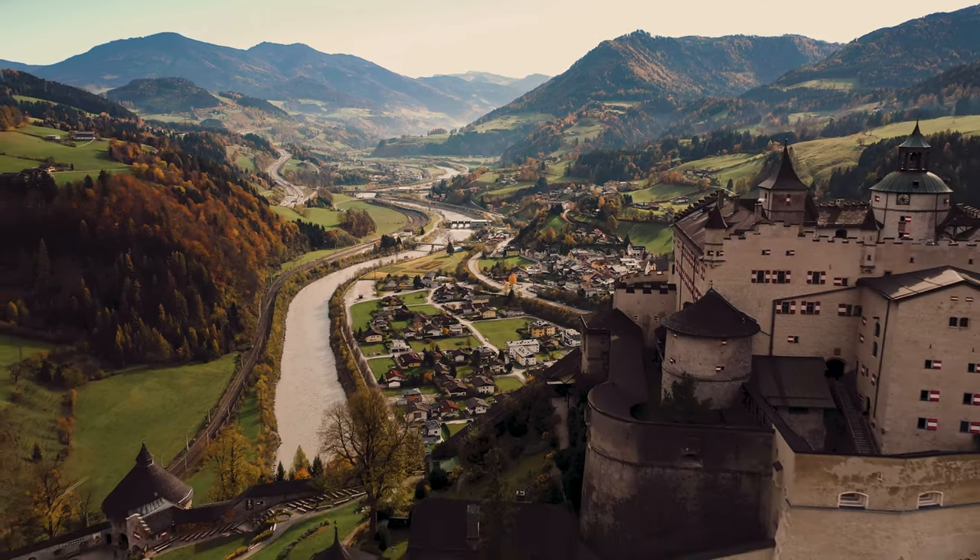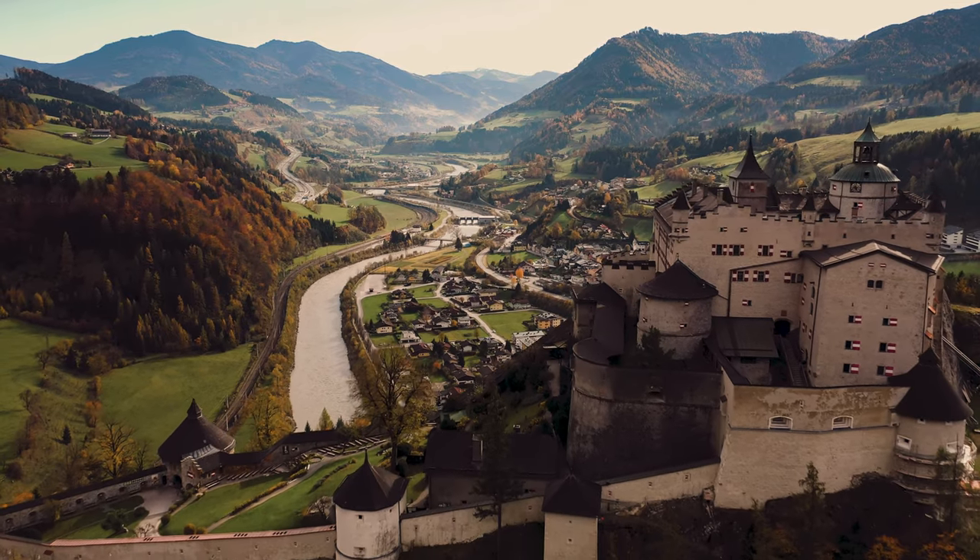I'm not even adjusting the gimbal while I do this. I'm flying with no thumbsticks. It gives me better control with the balls of my thumbs because I have Shrek hands and I don't like those little nipples on the controller.